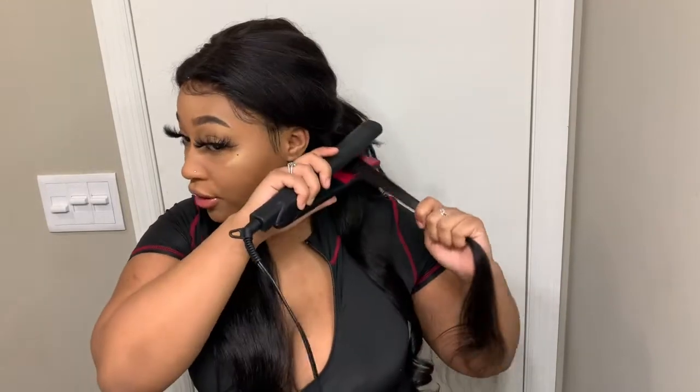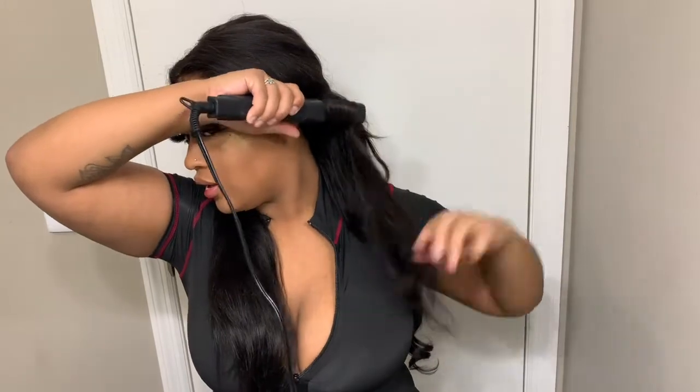I like them longer in the back. Everybody don't like it real tight, so that's one thing - I know how to get the wavy effortless flat iron curls. Maybe if I hold it some more I can tighten it up. Let's see how this one goes.